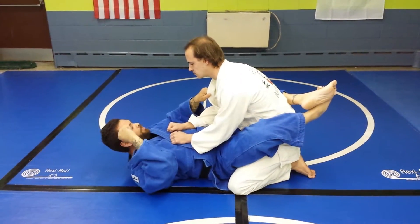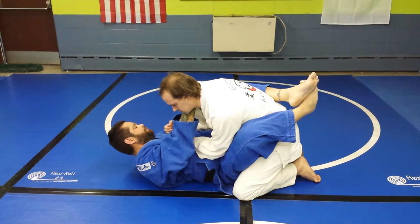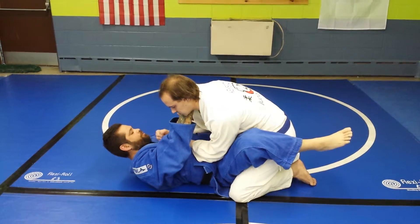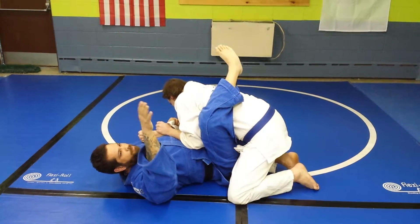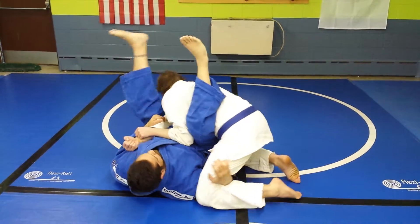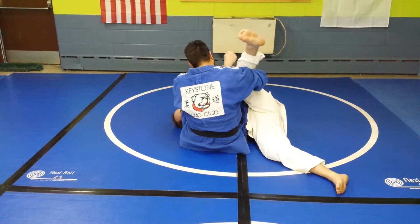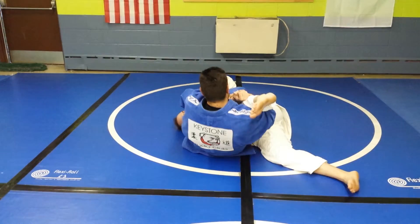I'm going to do spinning juji from the guard. What I'm going to do here is I'm going to open my guard and put my left foot down with my left hand trapping his arm. My right leg is going to come up and come over at a 45 degree angle, take my right hand, put it in here, and use all this to spin it so my knee touches his ear. Then when I sit up, I slide in so the shoulder is tight to my pelvis, I hug the arm, and I sit back to the armbar.